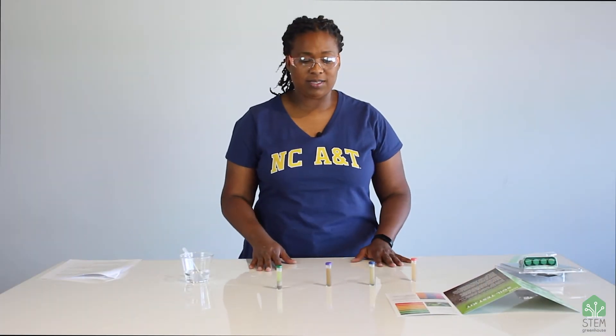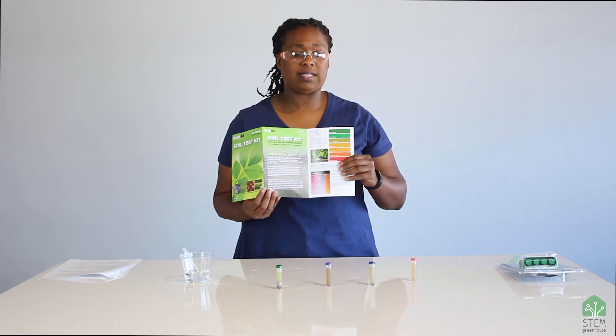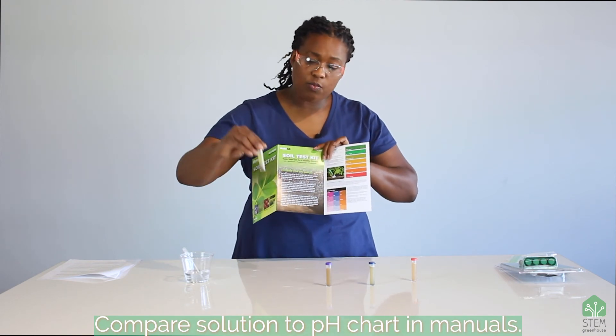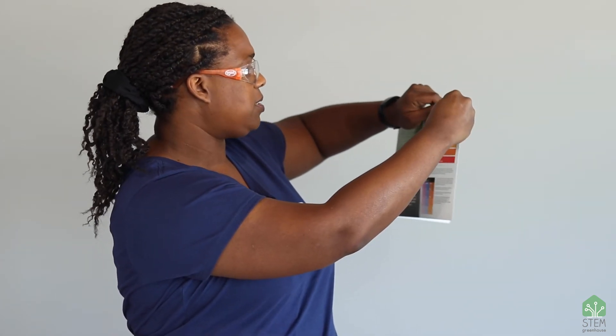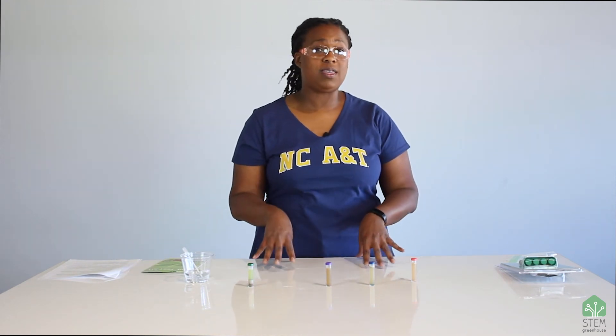After 10 minutes, you're going to use the instruction manual that comes with your test kit to compare the color of your test to the colors on the plant food chart. You're going to do the same thing with the pH. For example, you look at the color of the indicator for pH, compare it to the different colors on the chart, and you might say this looks closest to a pH of 6.5, which means it's slightly acidic. That's how you measure your soil chemistry.